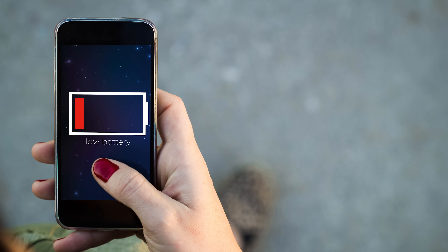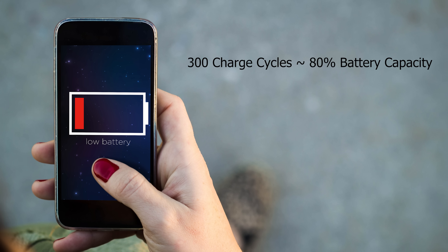With a normal phone, after about two years or 300 charge cycles, your battery has only about 80% of the battery life it used to have. So what can you do about this? There's a long list of things, most of them being pretty inconvenient and only slightly helping — things like not letting it drain completely, not letting it sit charging at 100% for a long time, or not letting it charge too quickly.